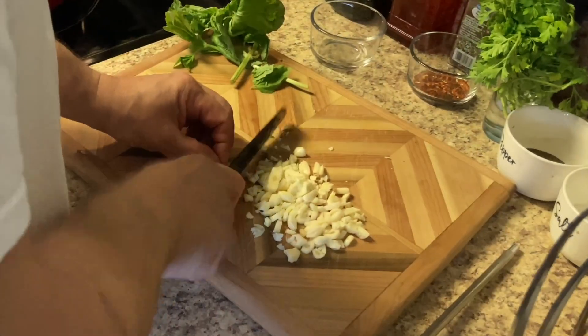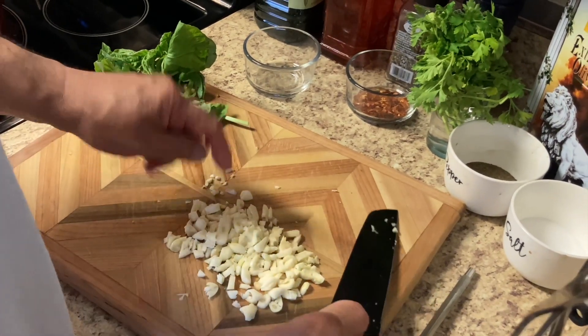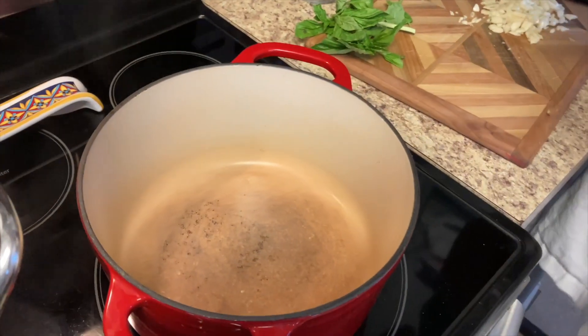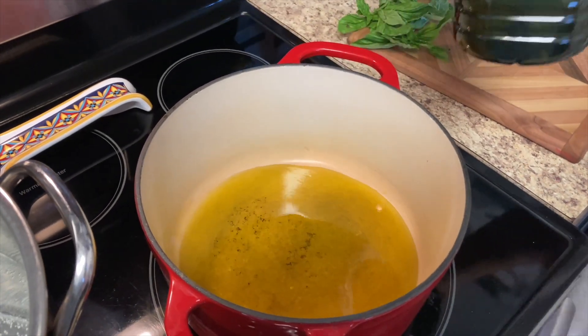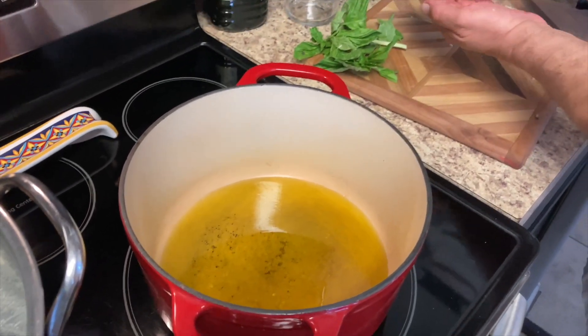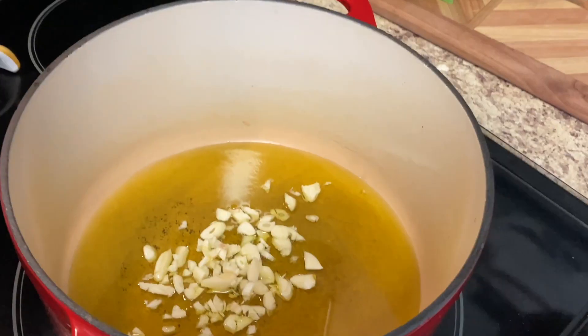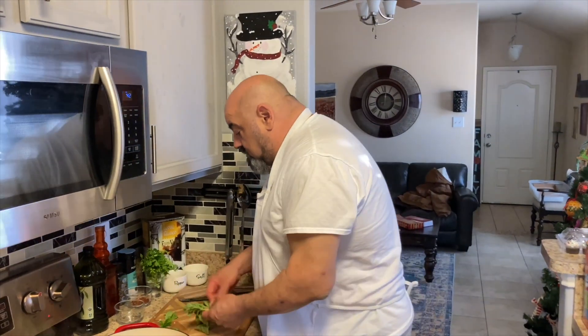Let's get some olive oil going. Give it a sec, then you can throw the garlic in. This was a very popular dish at Daddy Jack's — absolutely. I think it was our biggest seller, the lobster fried diablo. This definitely was a staple at the restaurant.